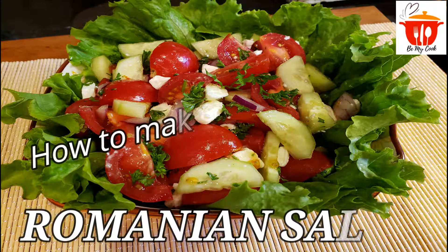In today's video, I'm going to show you how to make Romanian salad. Stay tuned!